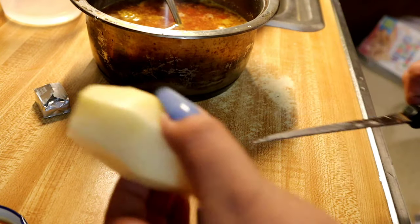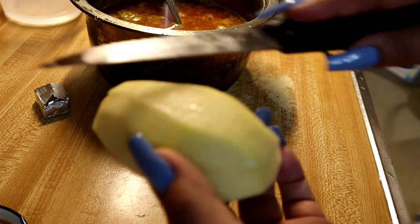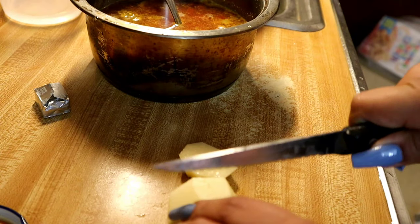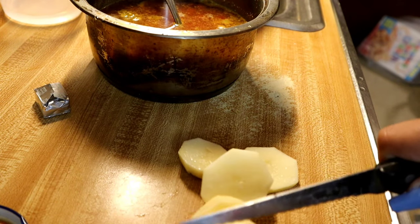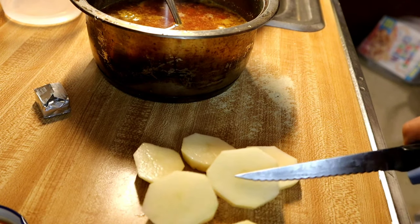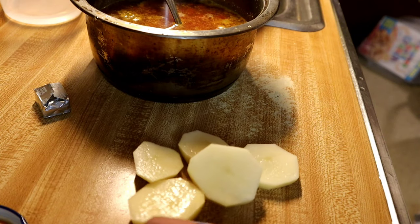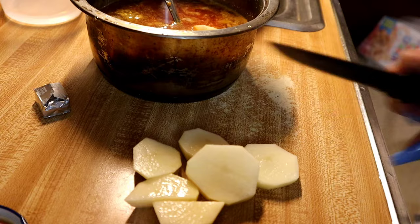Now I'm going to cut my potato into little squares. I already peeled it and washed it. So I cut it like this, then turn it over and cut that twice, just like so.